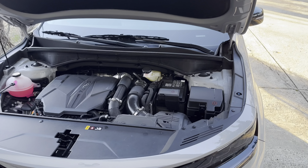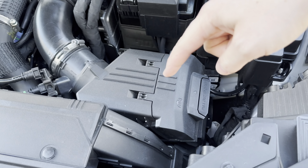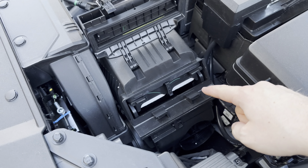Now locating the air intake filter is super easy. It's right here in the front in this little duct box. You're going to pull this tab up where that writing is at and then we can see our air filter.